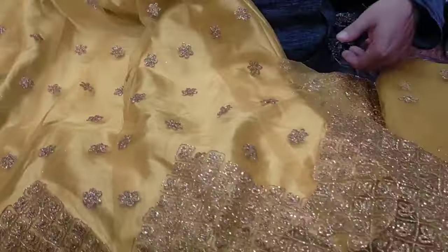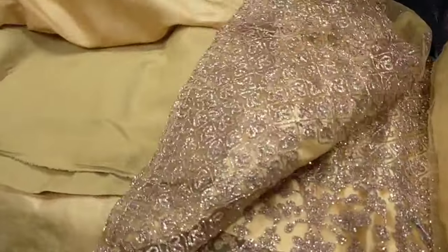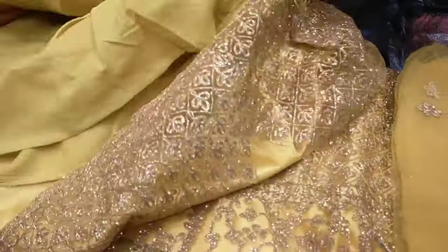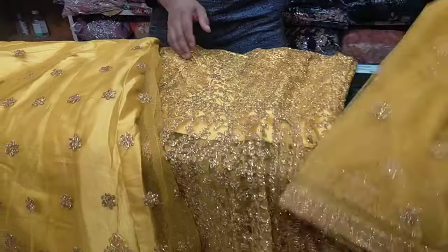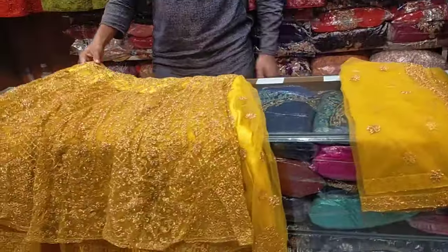Let's see how this is — this is the fabric on the top of the fabric. This is the design of the product. This is a very nice mustard yellow color. We have to use this type of collection — this yellow color.